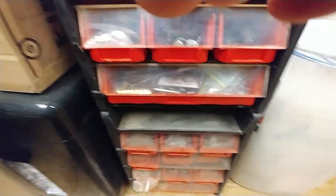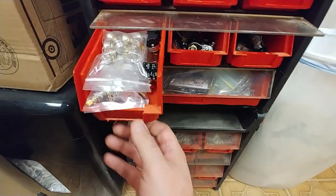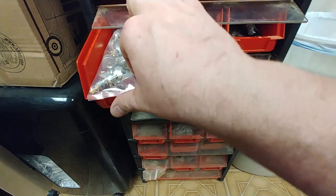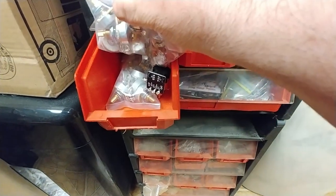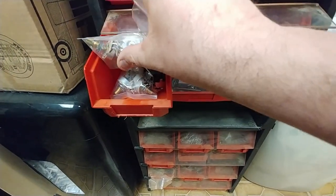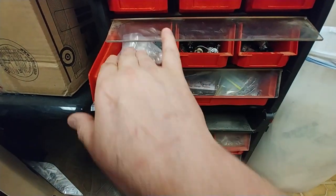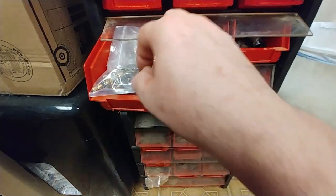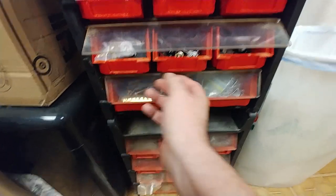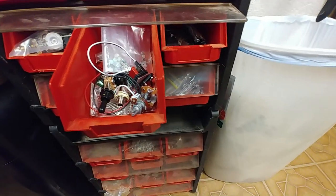Brand new CTS pots. I have minis and then I have the larger ones. Down there they have no knurl on the shaft — they're smooth shaft, brand new. 500Ks. I need to get some 250Ks too. Got some CTS push and pull pots over here and some miscellaneous stuff.